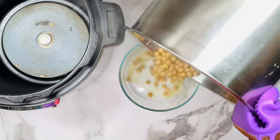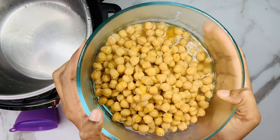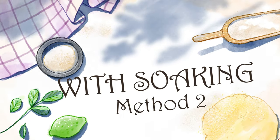Even if you forget to soak the chickpeas overnight, you can still do it in the instant pot. This makes our life so easy. Now let's go ahead and see the second method.